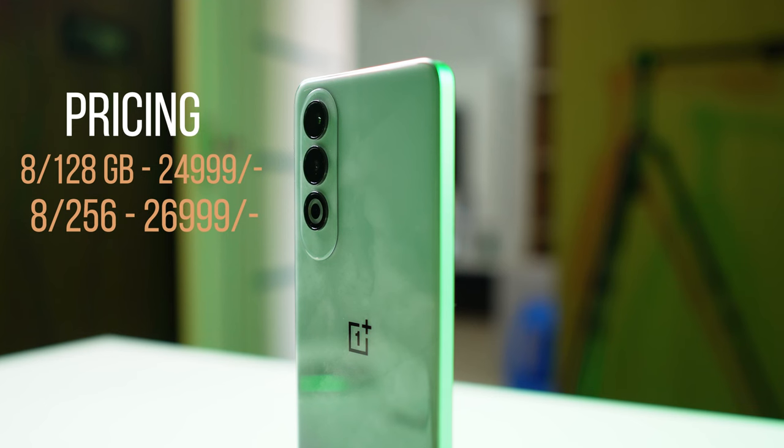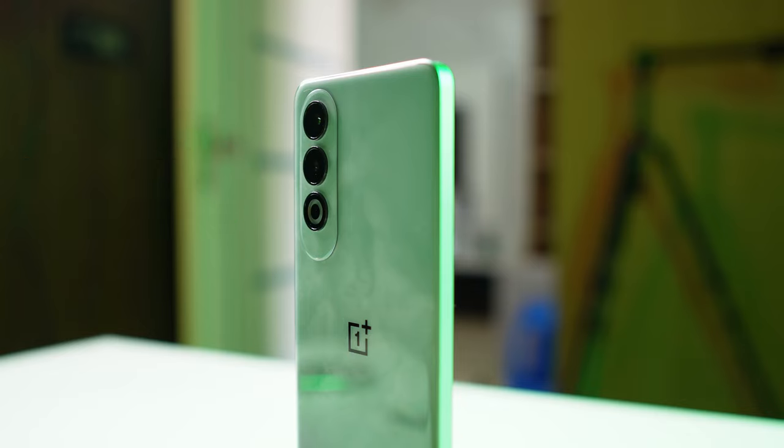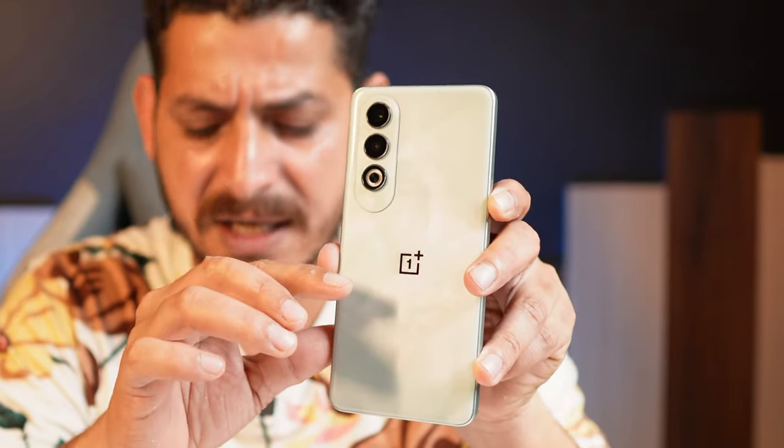Talking about pricing, Nord CE4 comes in two variants: 8+128GB at ₹25,000 and 8+256GB at around ₹26,999, both without any bank discount. There are also two color variants — Celadon Marble and Dark Chrome. I personally liked Dark Chrome, so I went ahead with this one.